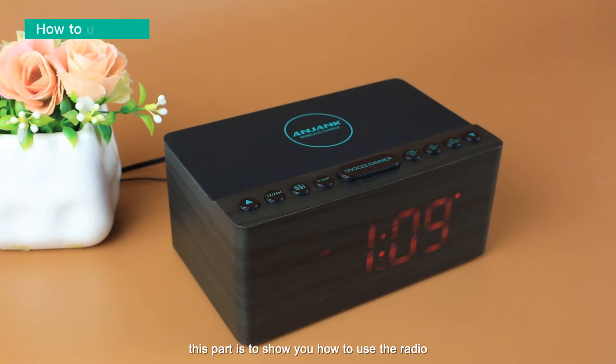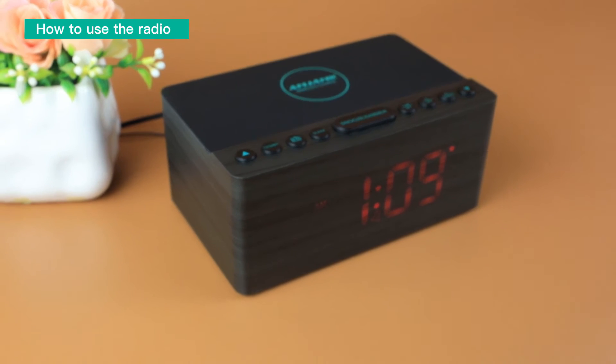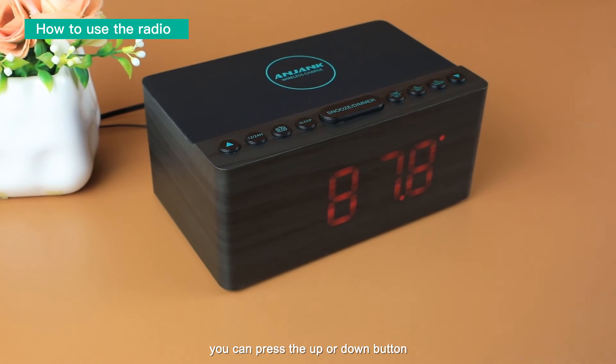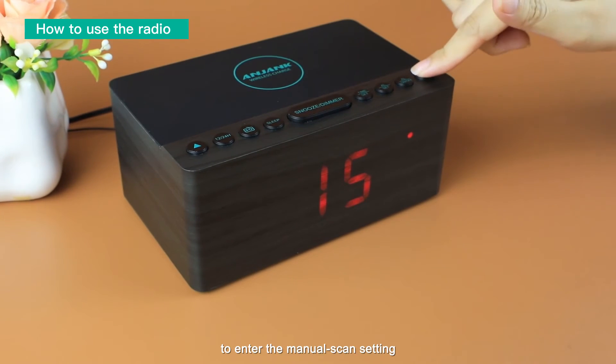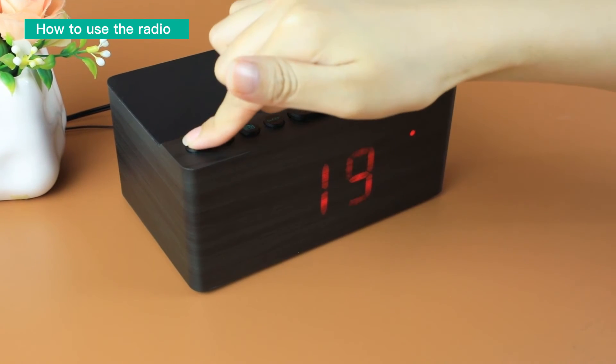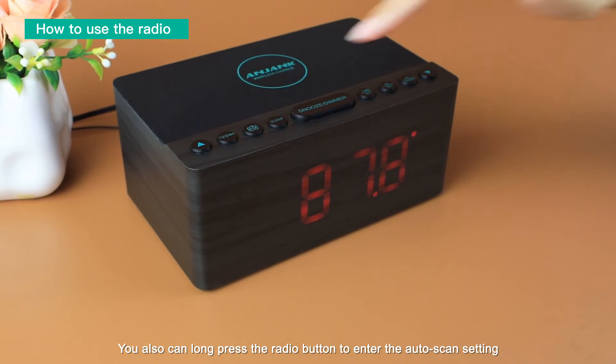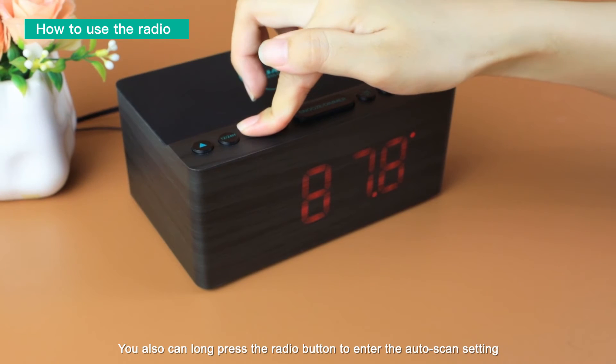This part shows you how to use the radio. Press the radio button to turn on the radio. You can press the up or down button to manually scan for a station. You can also long-press the radio button to enter the auto scan setting.